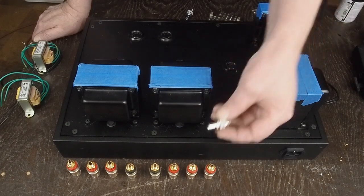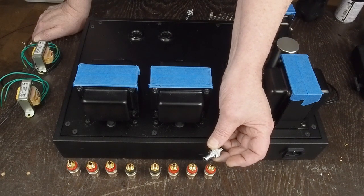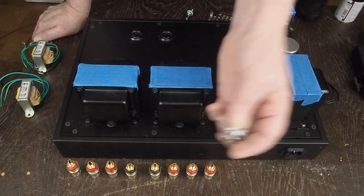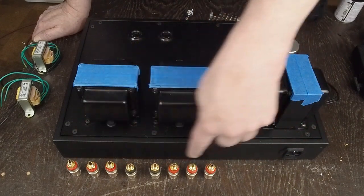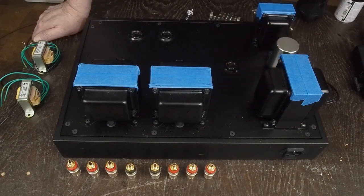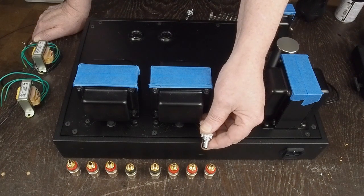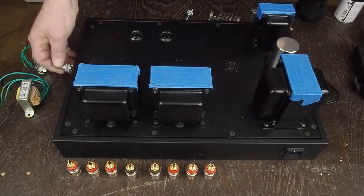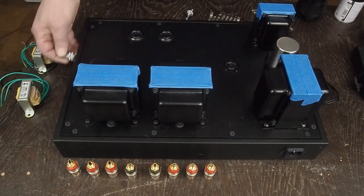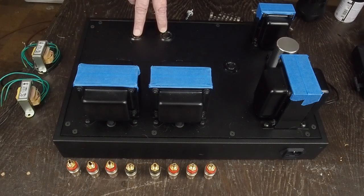I did order these in silver — they call it rhodium color — but they may not be here for a month or so. I'm going to go ahead and mount these gold ones for now and then swap them out when the silver ones come in, because I'm going with a silver and black theme on this amp. I've also got these rhodium-colored RCA jacks, which are going to be mounted over here on this side so that the wiring just comes across to the volume pot and then to the input tubes.